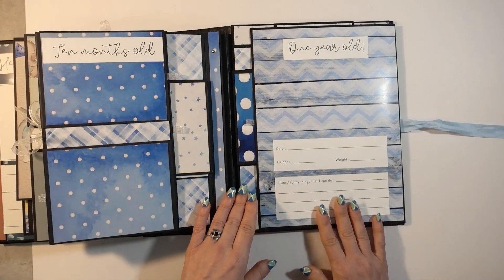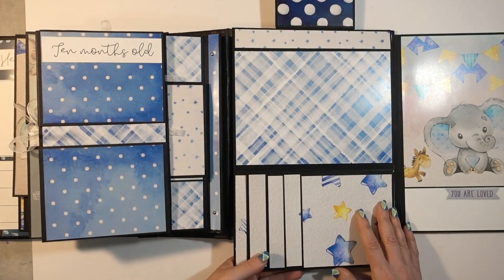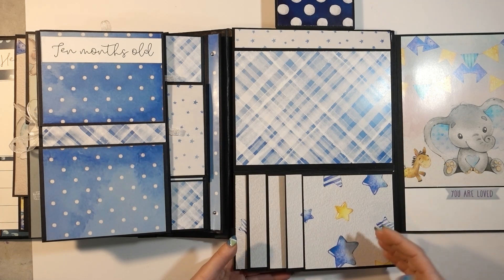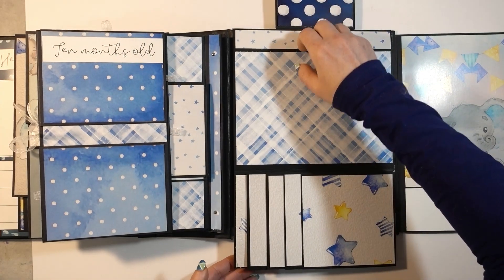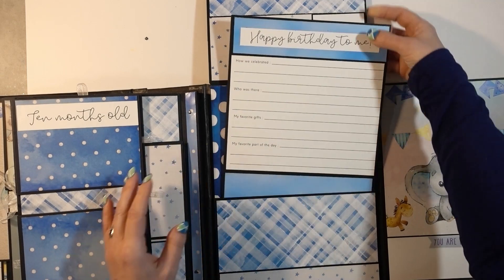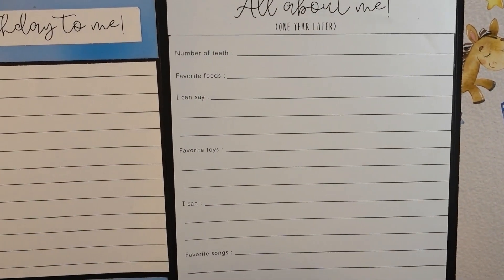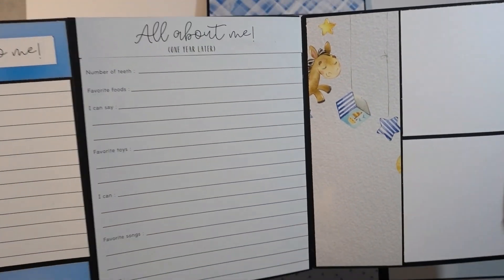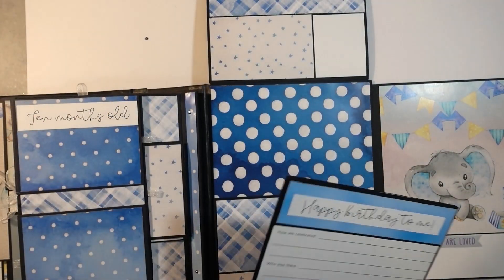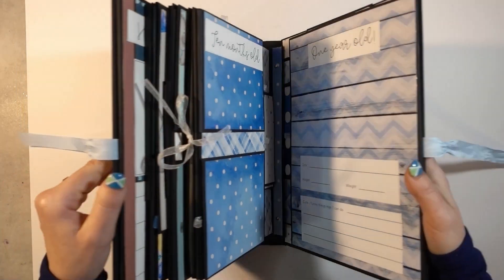On the back cover — one year old, yay! This pops up like that. This pulls down and it's a little waterfall. I left it mostly blank so you can put as many photos in there without it getting all bulky — I just put the paper on the very edge. Then this goes up, and again there's a nice big pullout — happy birthday to me, how we celebrated, who was there, all that kind of stuff. It's all about me once again but one year later, so number of teeth, things you can say, and all that. Tons of room for all the birthday photos.